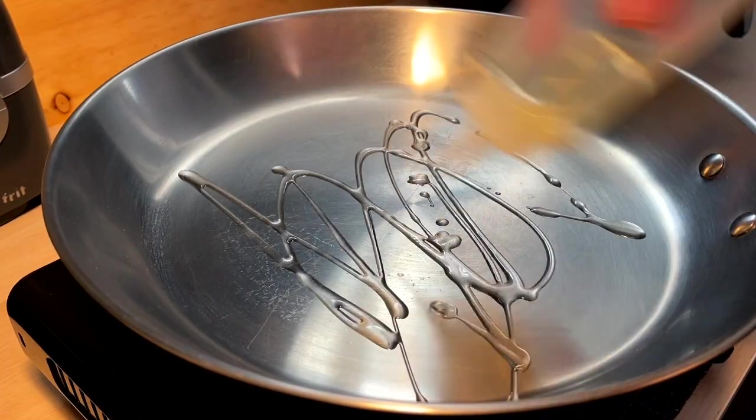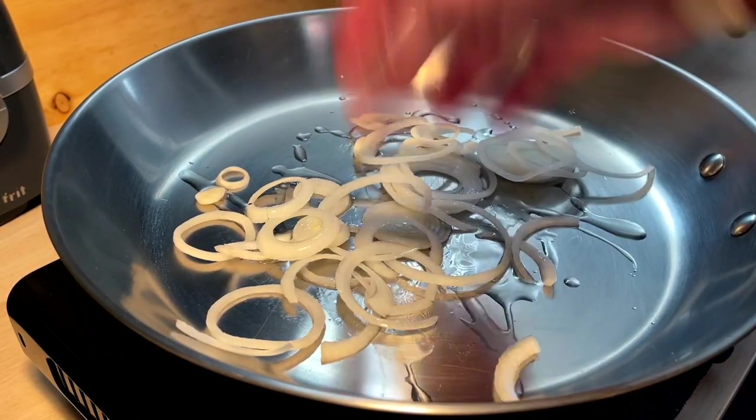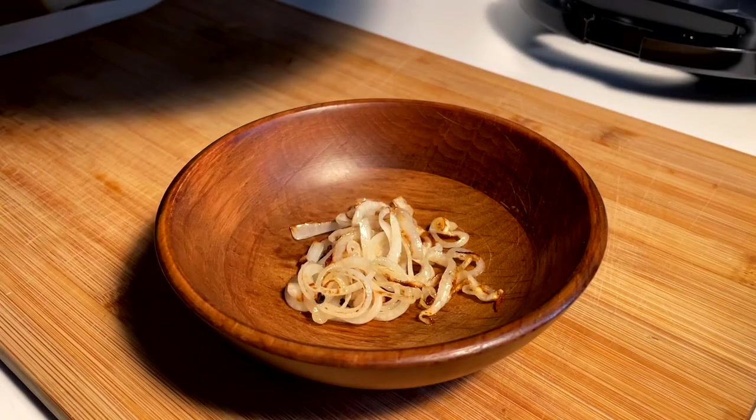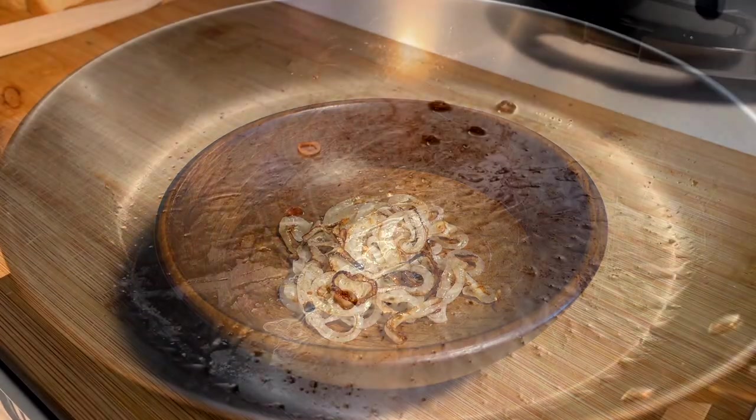Doing a light little sautéed onion for these guys. I like a little onion with my short rib-ish type beef. A little salt to draw some moisture out of the onion. A little bit of lightly sautéed, lightly caramelized onion.